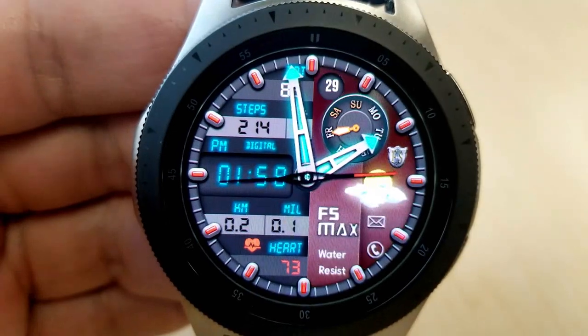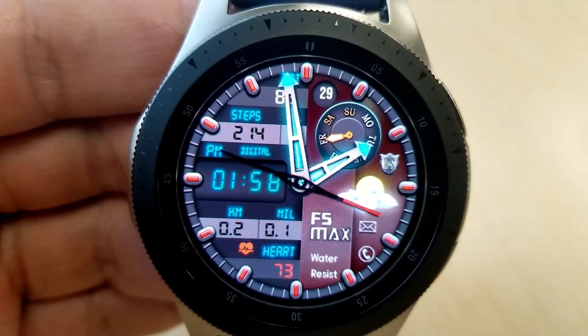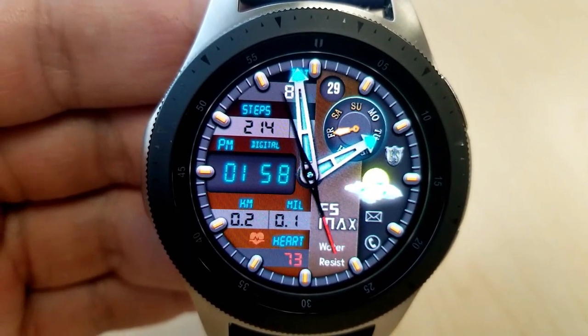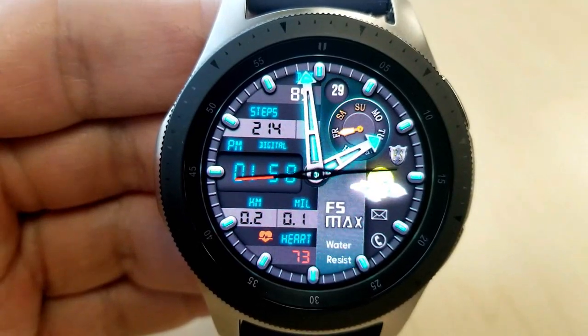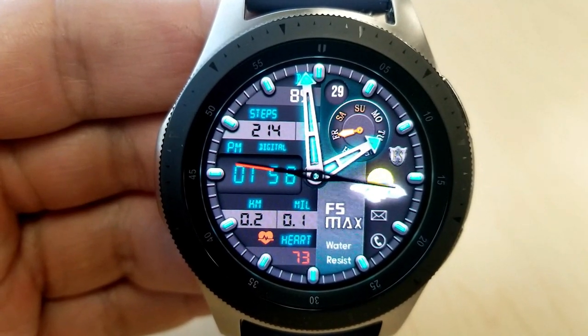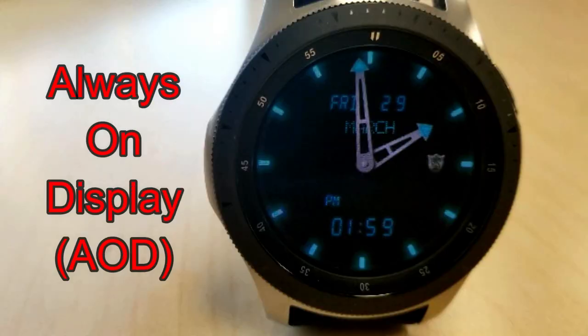Now for features you have the digital time on the left hand side, your distance moved is shown just underneath that in kilometers as well as miles, and above the time you have your total steps count, your floors climbed, your battery level, as well as a day and date indicator. Now this one is going to be free for about two weeks, so make sure you grab a copy soon.